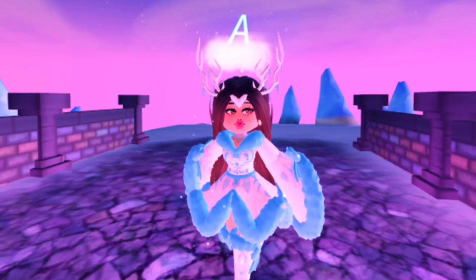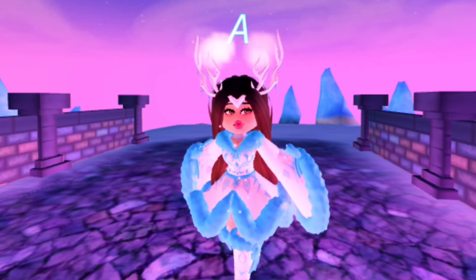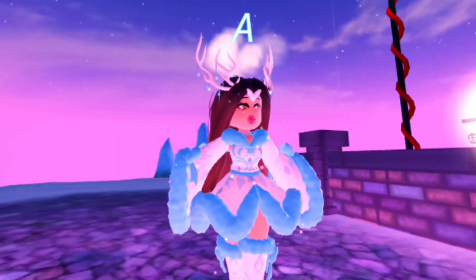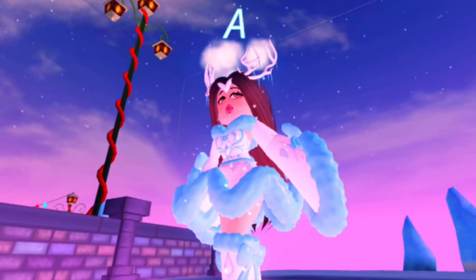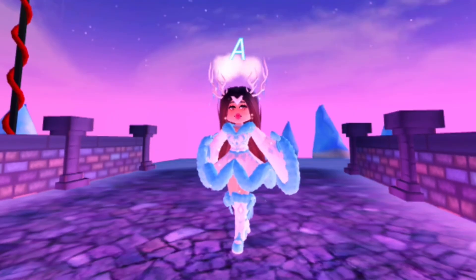Honestly speaking, this set would be a legit favorite because I was born in the winter and I could literally wear this thing the whole winter and not take it off.